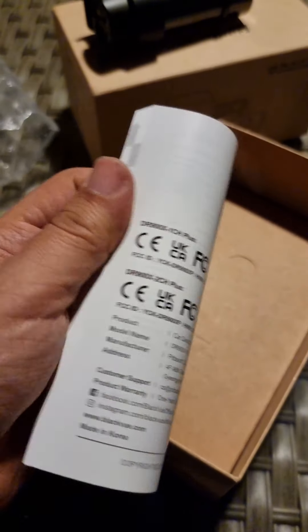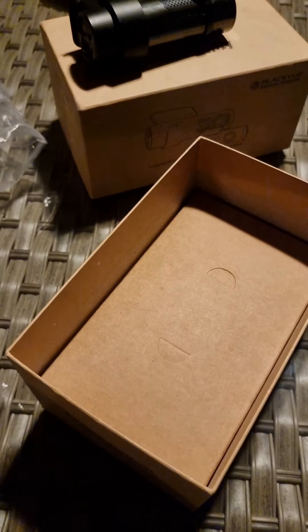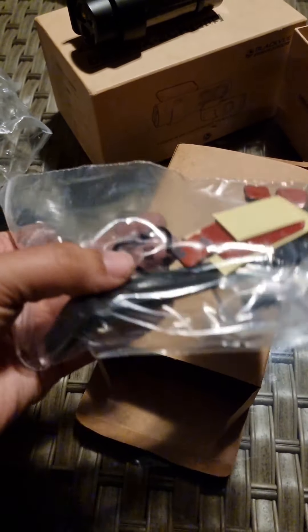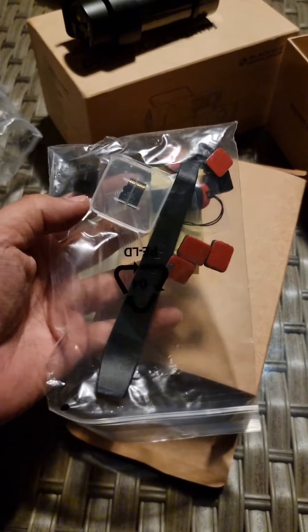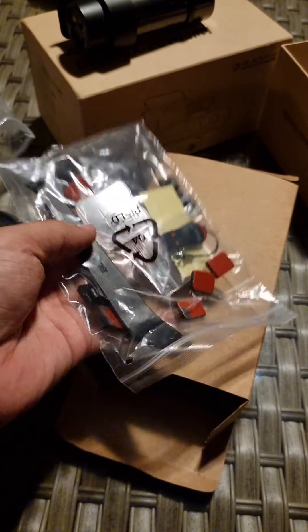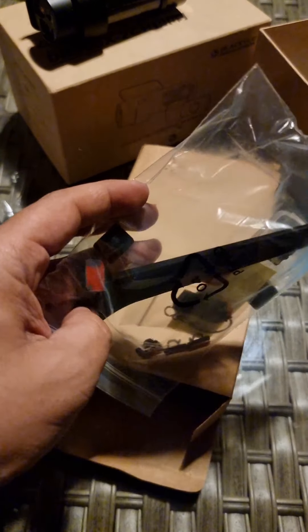There's a manual in multiple languages in the box. So we have the rear camera cable, some accessories, sticky adhesive, an SD card, and a USB stick. It's pretty nice that they include a panel removal tool.